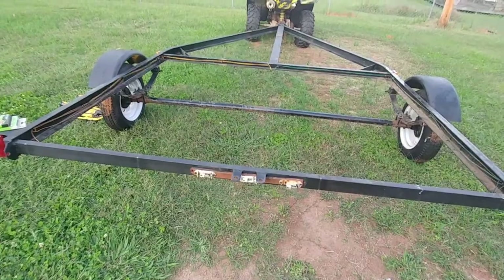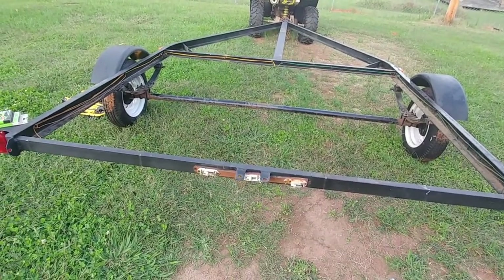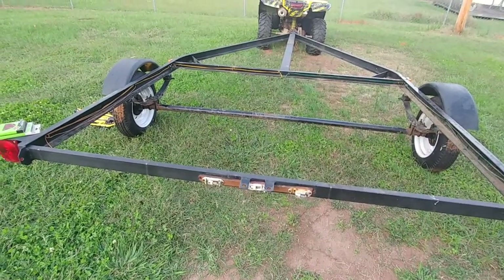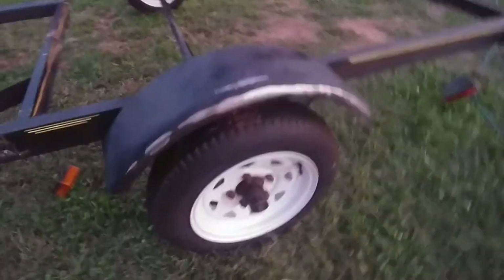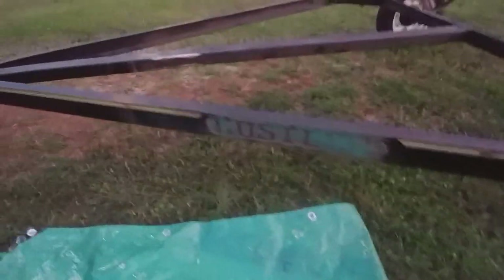Now we have to start sanding and then repaint. Alright guys, we're back. We're getting it sanded down. You can see we're getting all the rust spots out down to bare metal. We're going to apply self-etching primer to protect it and getting the nameplate off along with all the rust spots.